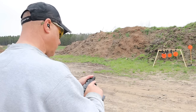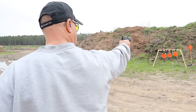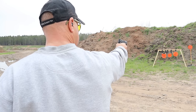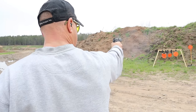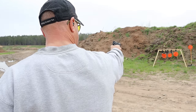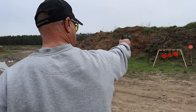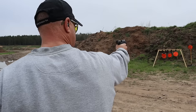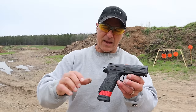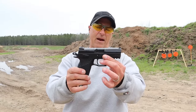Let me see how I do with this one-handed — we'll start with the eight-inch plate on the right. It is definitely a smooth shooter, there is no doubt about that, and I remember that from the past.